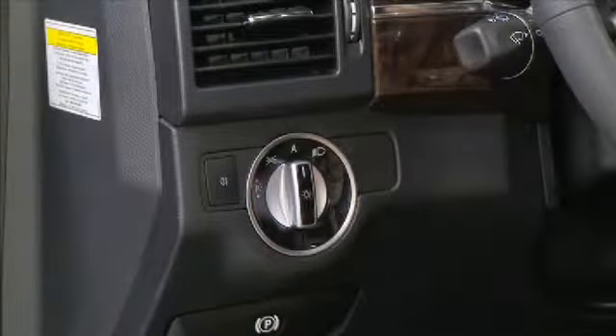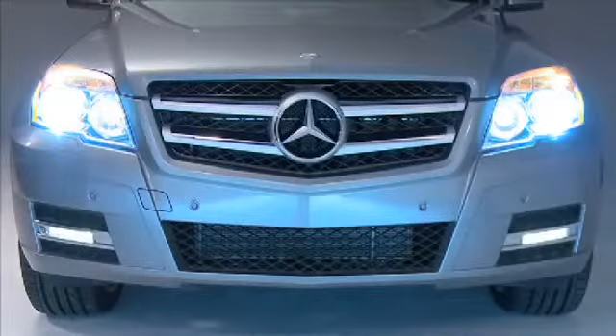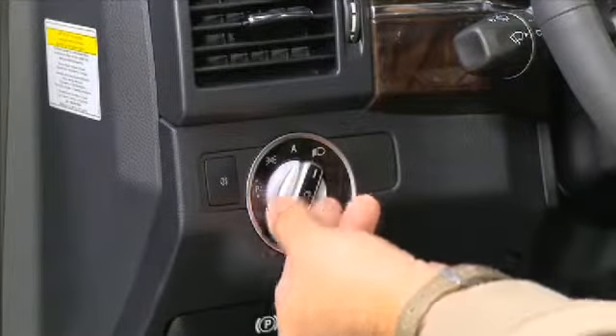When the switch is in the auto position A, the headlamps will come on automatically depending on the outdoor light conditions. The last position allows you to manually turn on the low beam headlamps.